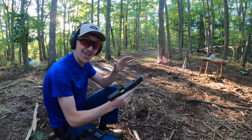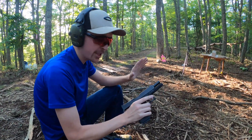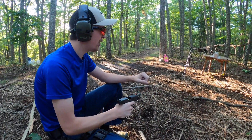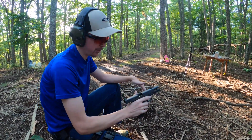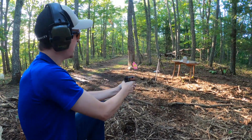All right guys, super excited. This is the Buffalo Bore. This is the first time I have ever shot some Buffalo Bore ammo. So I'm super excited to see how it performs. If it's anything like that Hornady, I think we're in for a treat. So let's load one in and see how it does.